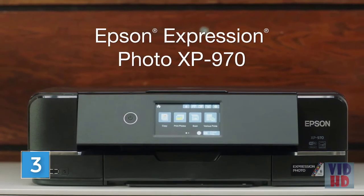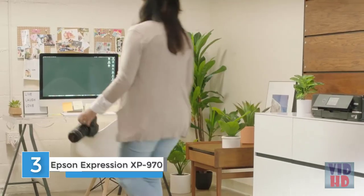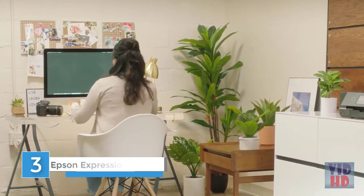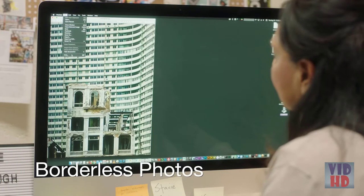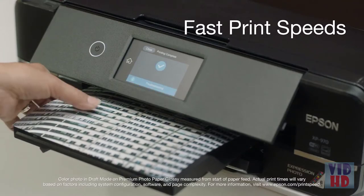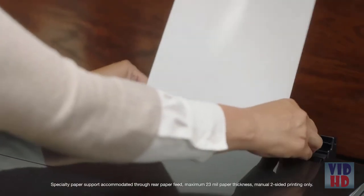The Expression Photo XP-970 Small-in-One printer by Epson is the ideal photo printer for all your creative projects. The XP-970 delivers professional quality prints and vibrant photos with its six color Claria Photo HD inks for smooth gradations and amazing skin tones. Produce stunning borderless photos up to 11 by 17, and print 4 by 6 photos in as fast as 11 seconds.